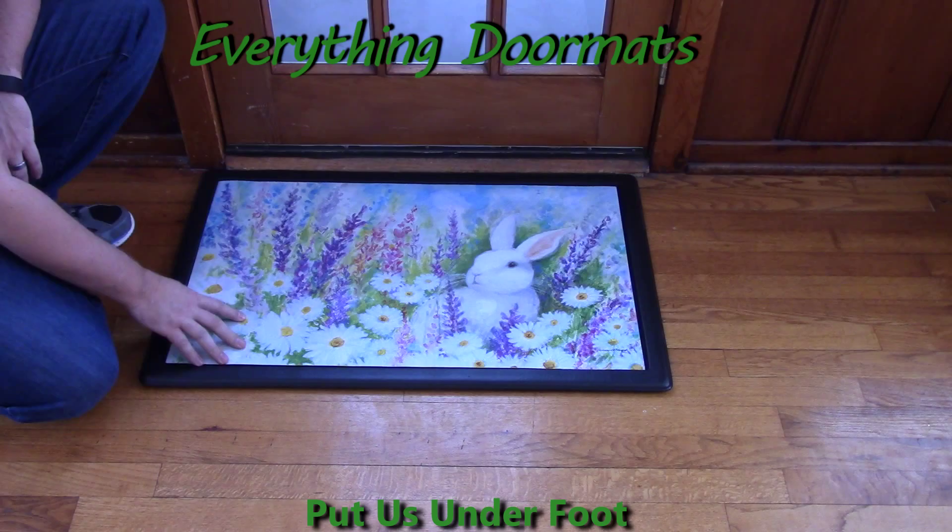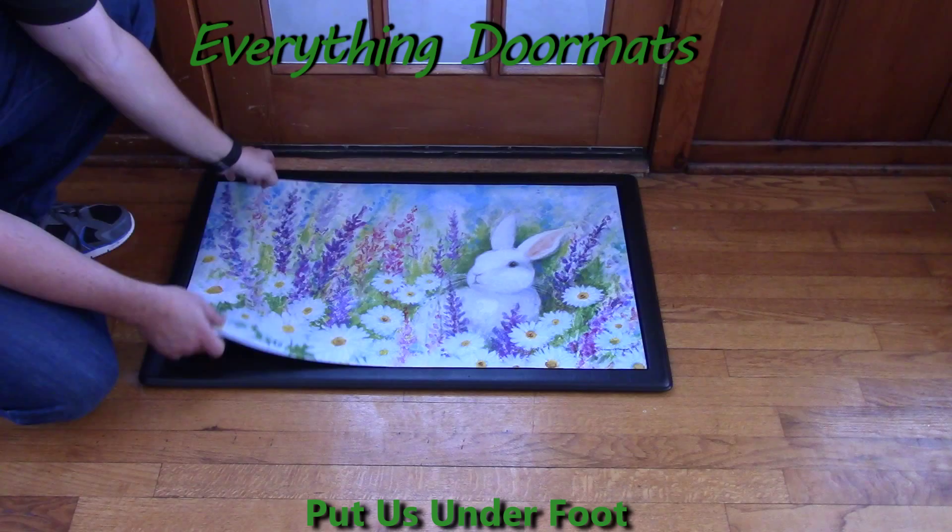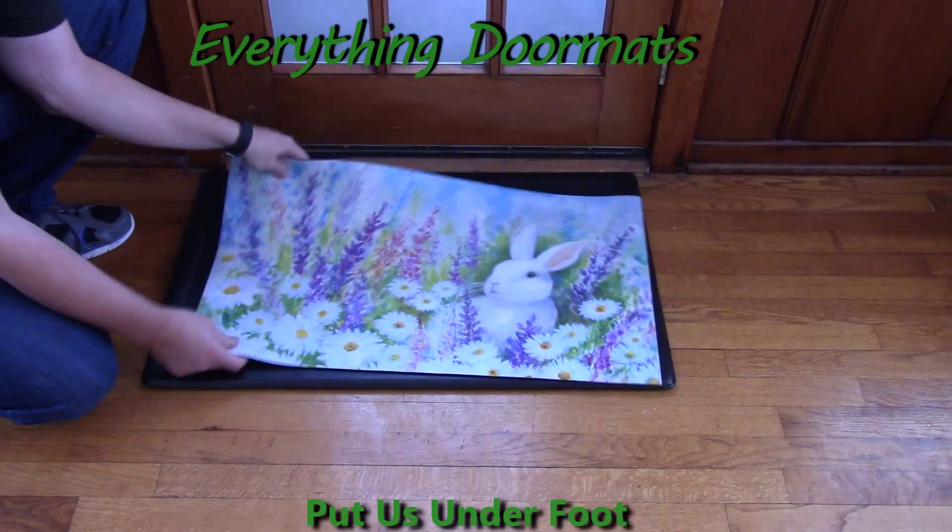Featuring a white bunny with a beautiful floral background. This mat has been dye-injected so that the polyester top surface is fade and stain resistant. It also features a recycled rubber back so that it won't slide around when you use it as a stand-alone mat.